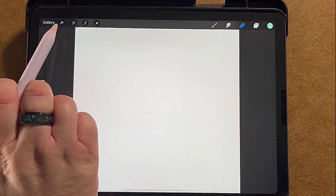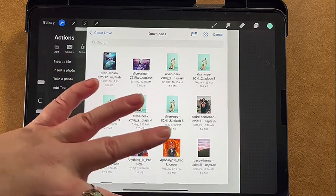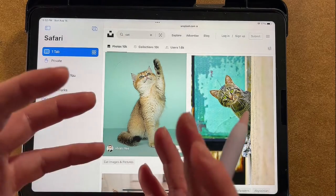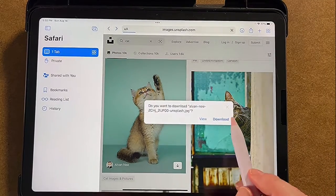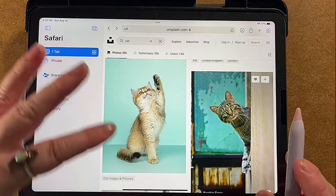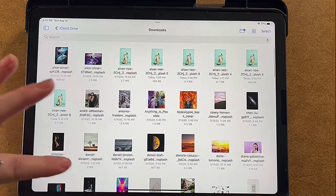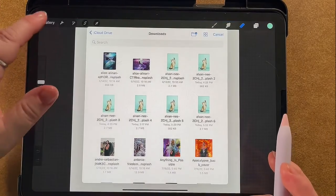Now we are going to go to the little wrench here and add pictures. If you don't have any pictures, this is how you get them — you can add your own or go to Unsplash or any other place with royalty-free pictures. I found this cat, I loved it, I downloaded it, and I checked to make sure I could use it. Once you download it, it'll be in your files. We're going to start with a space picture — that's the one we're going to use.